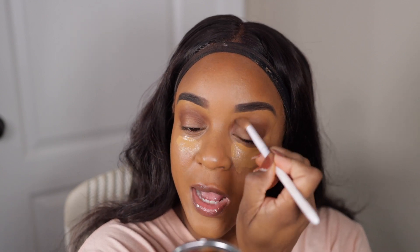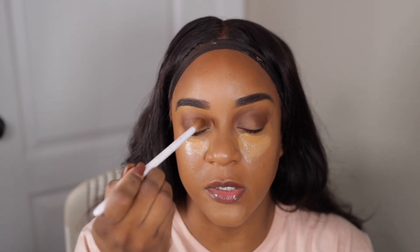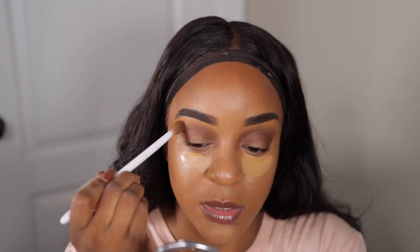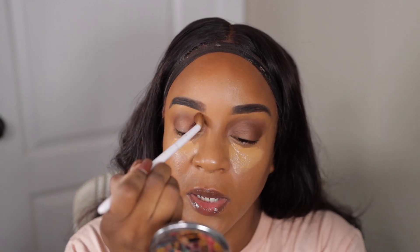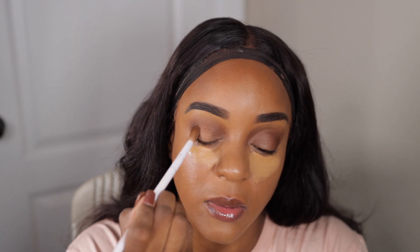Something about brown — you'd say browns remind you of fall, but I use browns all year long so browns don't have a particular season for me. Me and browns get down. I'm gonna take that top dark one and put it in the outer V to darken it just a little bit.